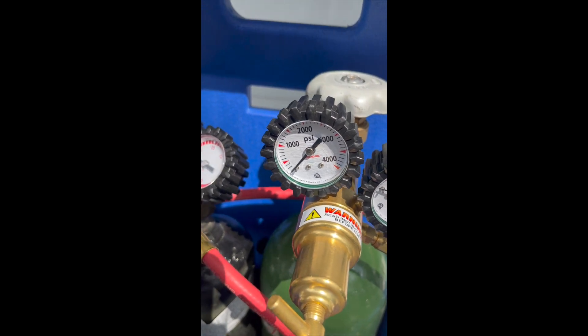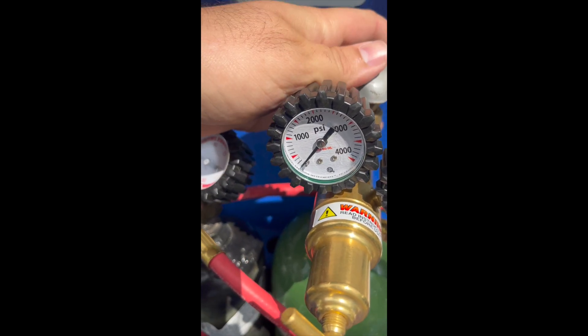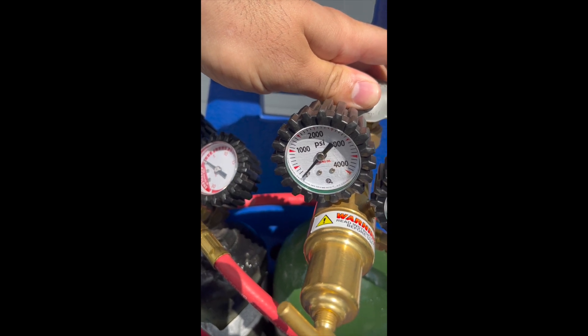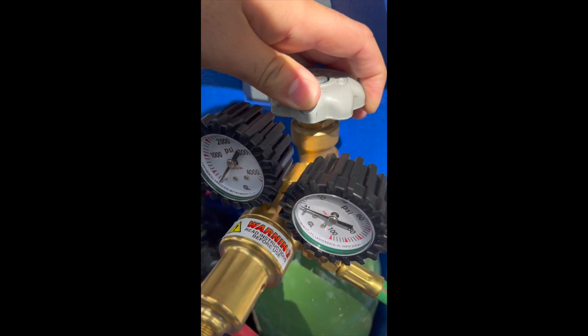Then we're going to open up our tank — you'll see this pressure go up, showing that we have a full tank. Then we're going to close it, and it shouldn't start to bleed down. If it starts to bleed down after we close it, that means we have a leak at this connection here.